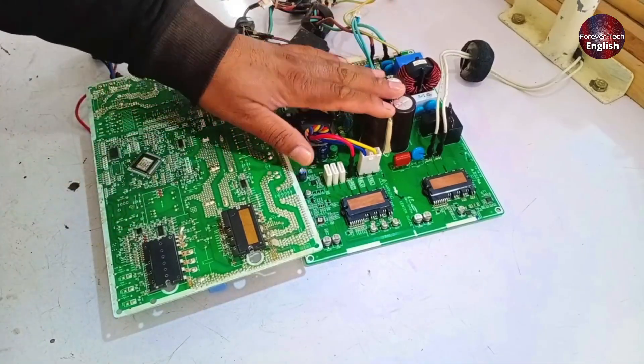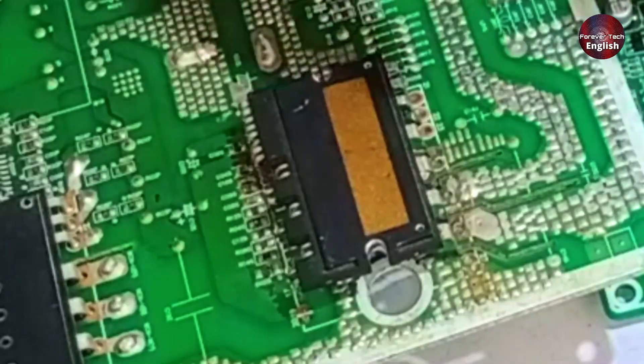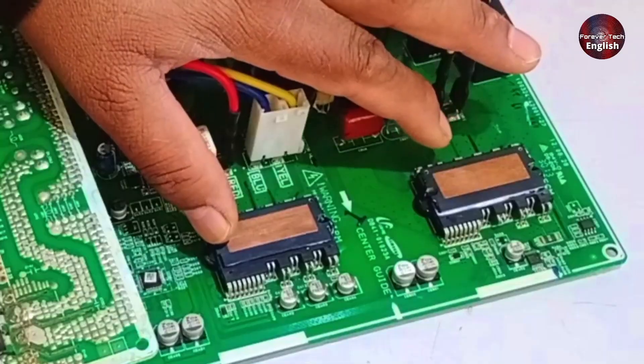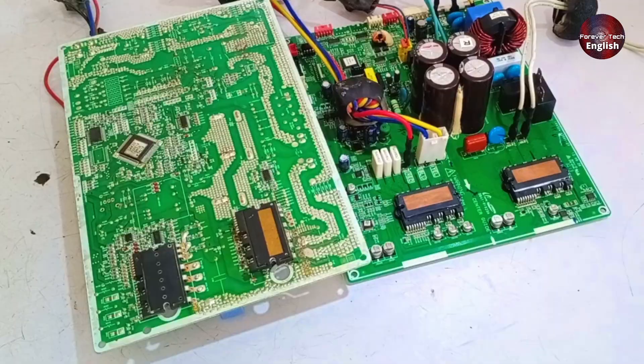Today we are going to talk about PFC — Power Factor Correction Modules in PCBs. I will show you how to test them, what their schematic looks like, and how they function. I will explain everything in detail.